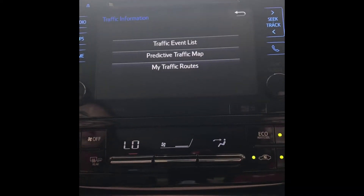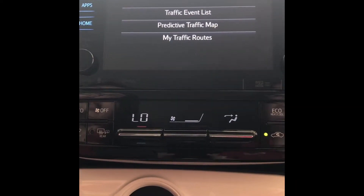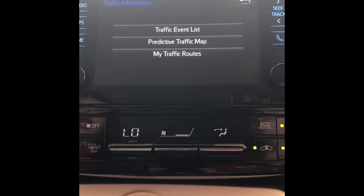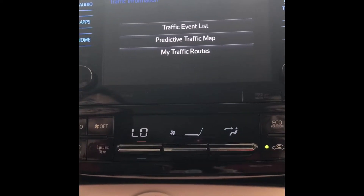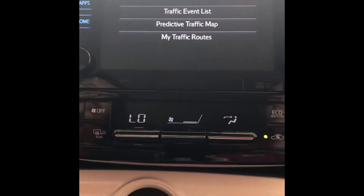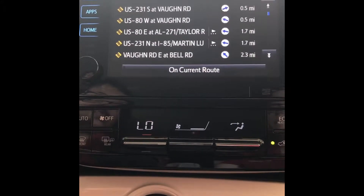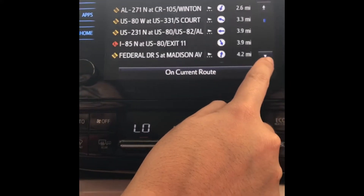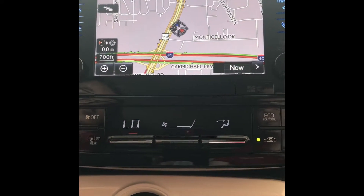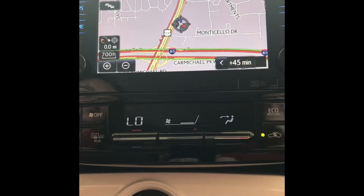Under traffic — keep in mind the traffic and weather buttons run off the HD radio signal if the phone is not Bluetooth connected with the Entune app on it. If you do have the phone connected with the Entune app downloaded, it will work correctly. But if you don't have it connected it will say HD signal not available, particularly in Montgomery, Alabama because Montgomery does not have a strong HD signal. Since we do have our phone connected and Entune downloaded, if you click traffic event list it lists out all the roads that have traffic nearby. You also have predictive traffic map, and if you click the arrow it'll predict 15, 30, and 45 minutes from now on how traffic will look.